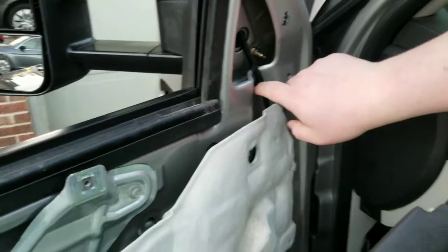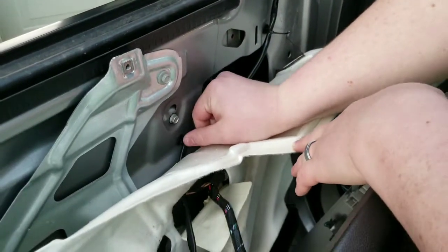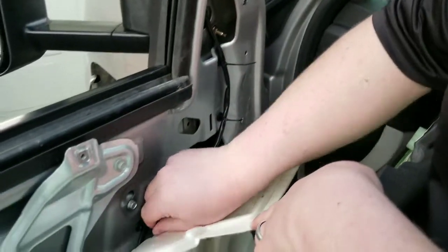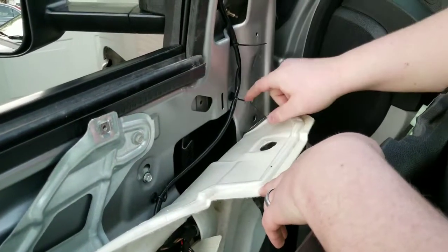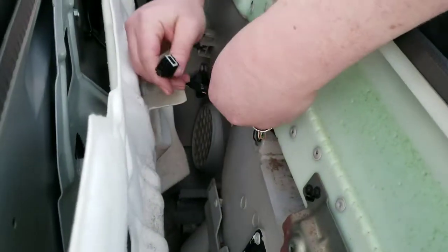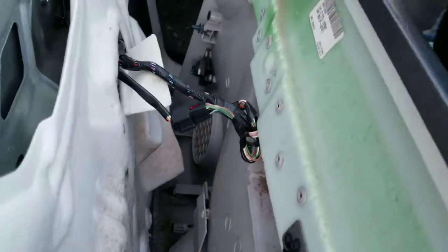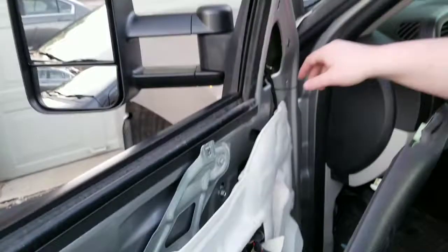There are clips here where your stock mirror wiring is going to be connected to. But you don't have to worry about breaking those because they do send you replacement clips and zip ties to hold it on. The wire does plug in right here — you just unplug the old one and snap the new one back in. And that's pretty much it.